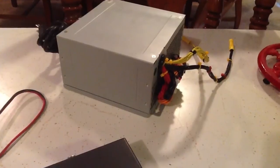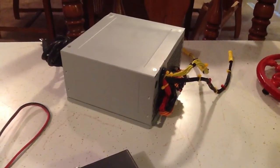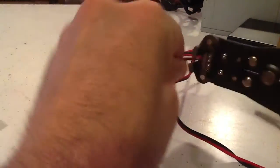These power supplies — I went to buy one and they range $75 to $100. But take an old computer power supply and a couple of little hacks and twists of wires, and we've made one for free. We'll see how it works.